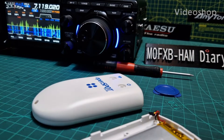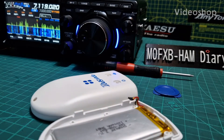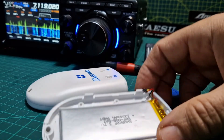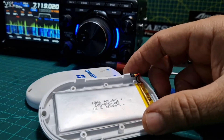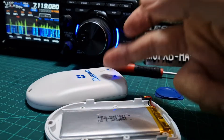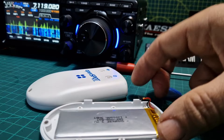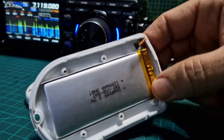Welcome to my channel. We've got the OpenSpot 4 here, and the question I've had is: will the OpenSpot 3 battery fit the 4? I don't think it will because they said they've upgraded the battery. But anyway, let's just open it up — the OpenSpot just clips open, no screws, nothing.